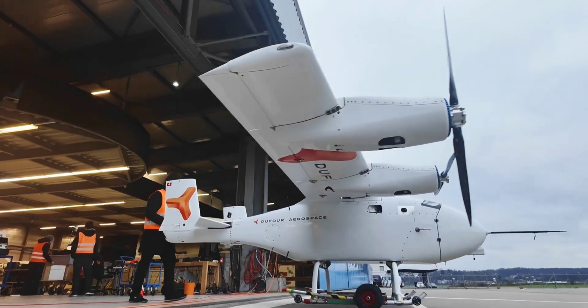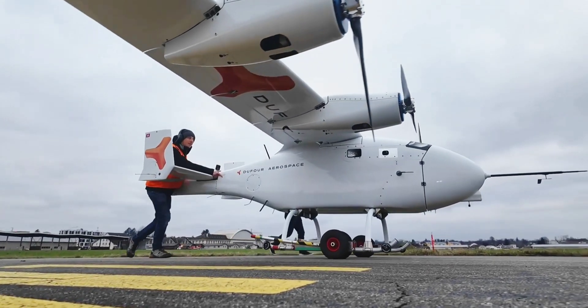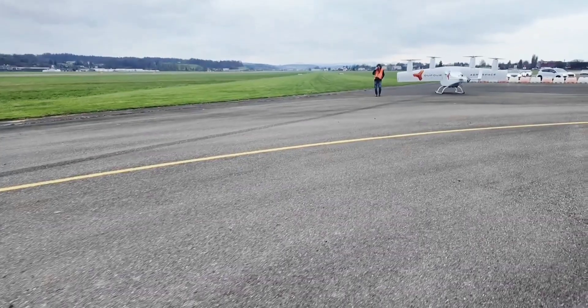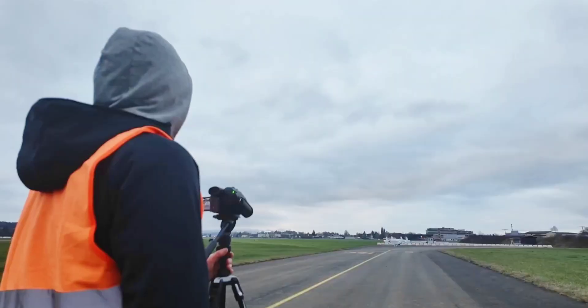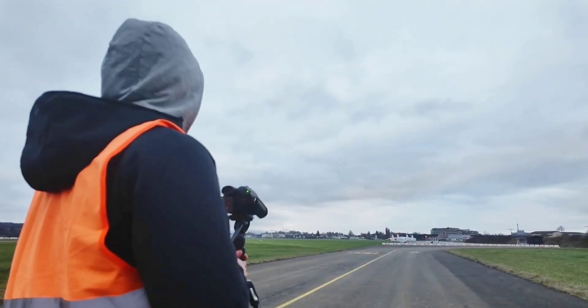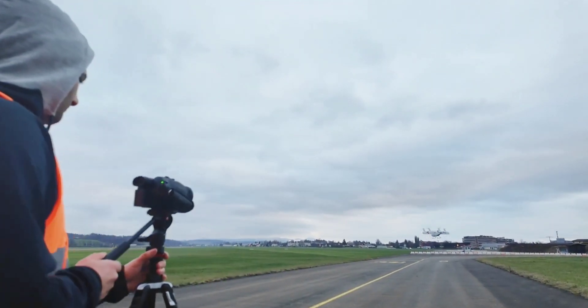The Aero 2 is a Swiss-made hybrid electric cargo aircraft designed to combine cargo efficiency with the benefits of a hybrid electric powertrain. After years of development and testing, the Switzerland-based Dufour Aerospace has reached its biggest milestone so far — the Aero 2 successfully completed the first hybrid electric test flights in Zurich.